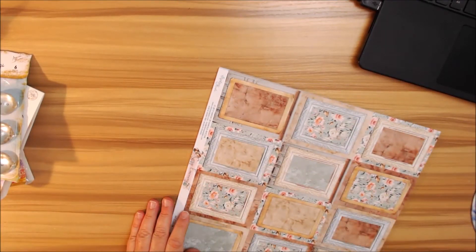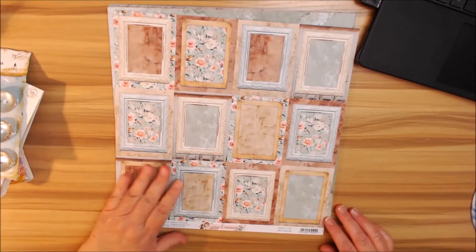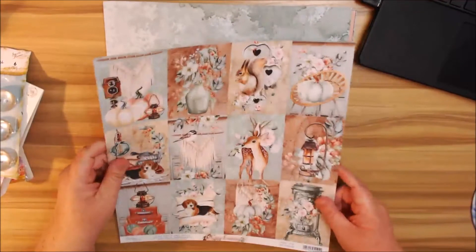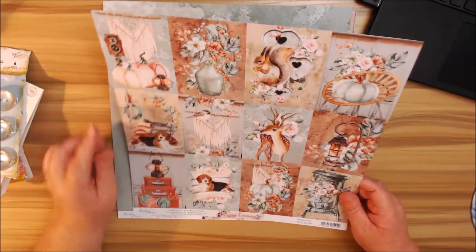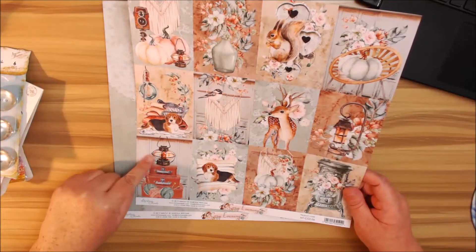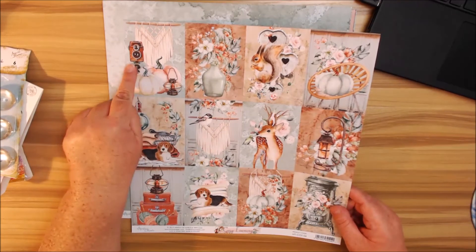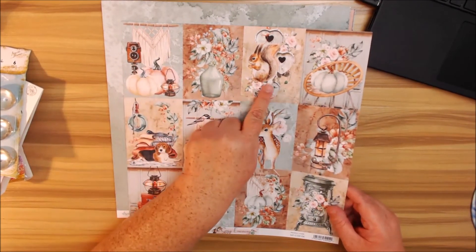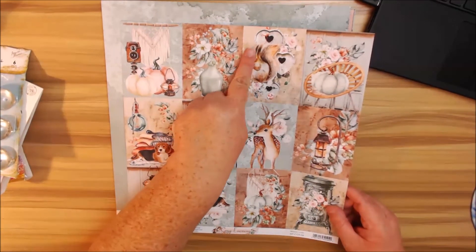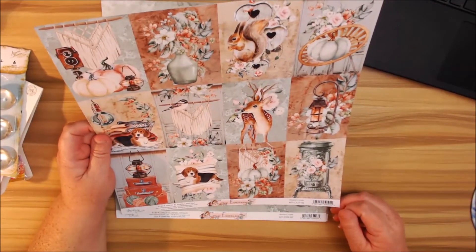I always love how they give a beautiful little frame page. It has some cute little beagles on there, cute little suitcases, a lantern, pumpkins, a vintage camera, and a cute little squirrel. I wish we had squirrels with the long ears — the squirrels in Florida are skinny little tiny squirrels.